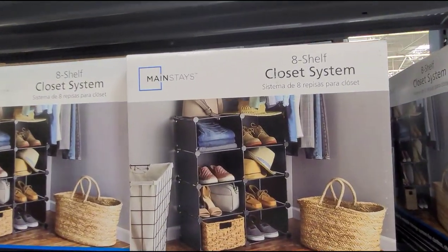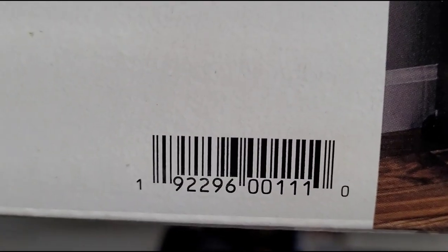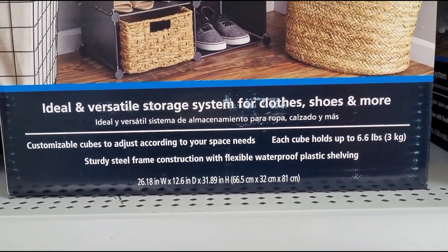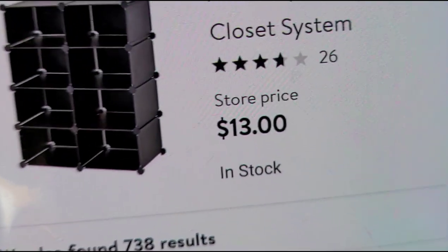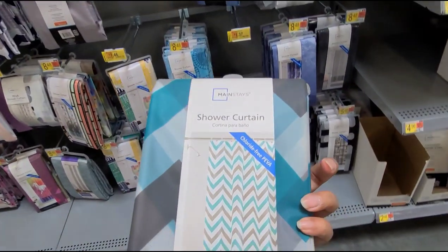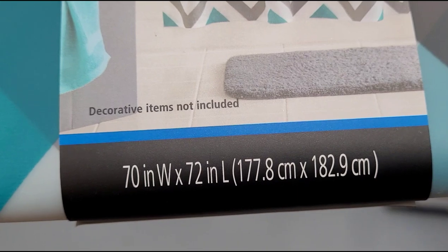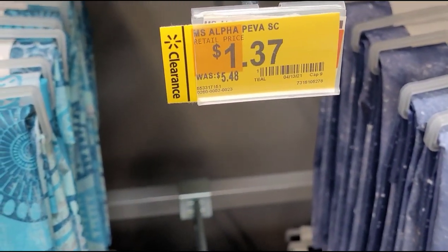I also saw this end cap for $19.83 featuring this Mainstays closet shelf system. It says you can use it for clothes, shoes, and more. Here's the size of the shelf. They have it marked at $1.37, was $5.48.